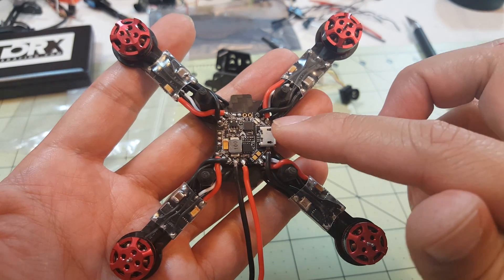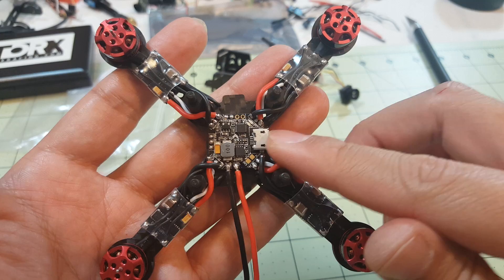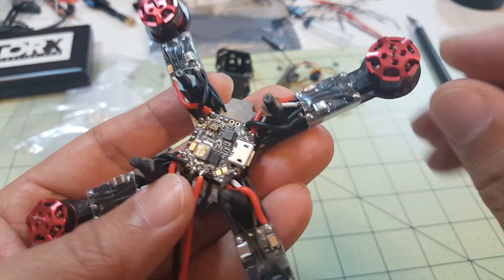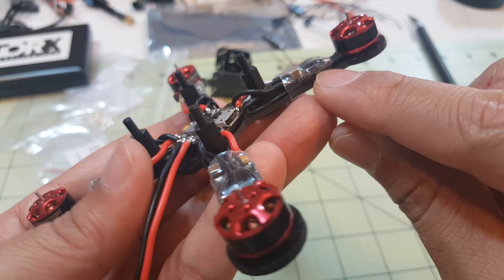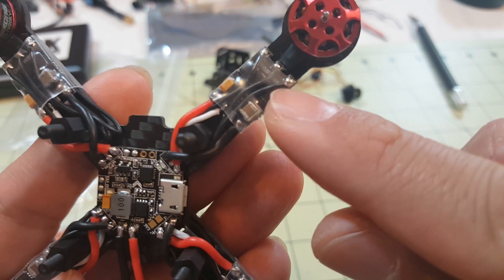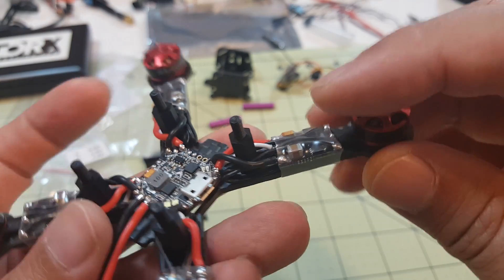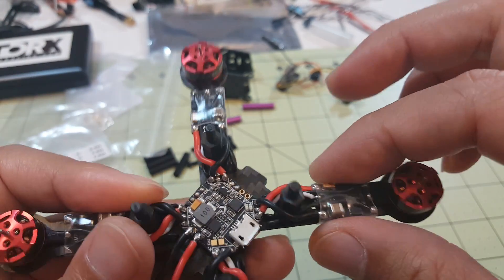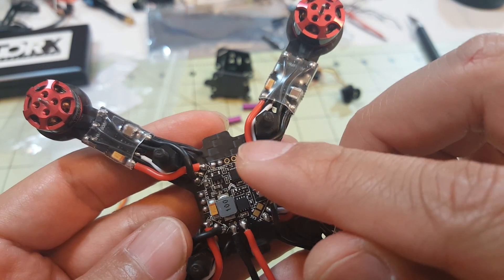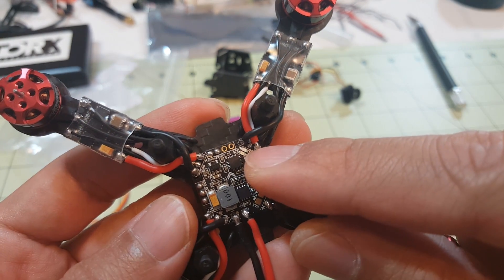Here's what it looks like with the flight controller mounted along with the ESCs and motors. I've run the motor wires under the ESC on top of the arm and back over, then soldered them onto the little solder pads for the motor wires. I used some clear heat shrink on before to secure everything, then ran the signal, power, and ground wires to the pads on the Emacs Femto flight controller.